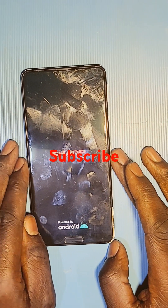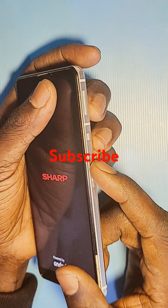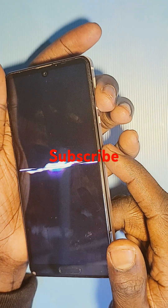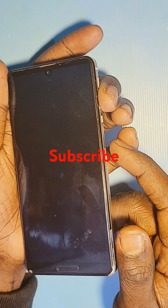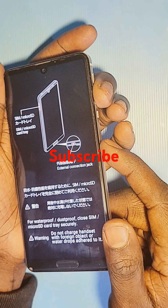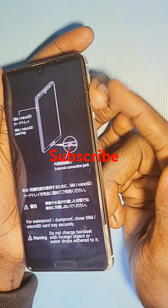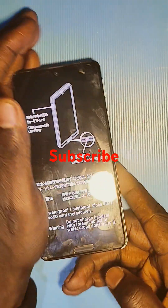So you've seen that you press the power button plus volume down together. After hearing the first vibration, you keep holding the buttons. After the second vibration, you release the power key — the power key, yes — and keep holding the volume down key. There we go.